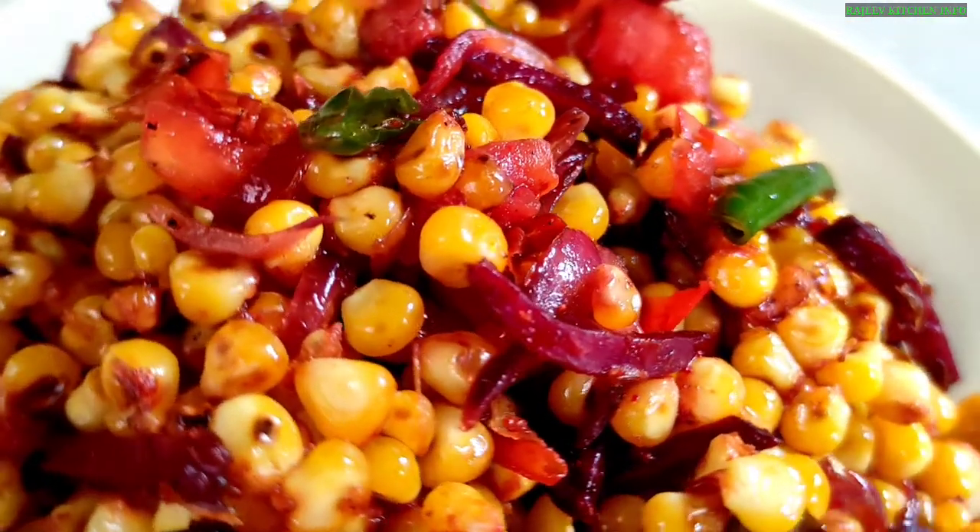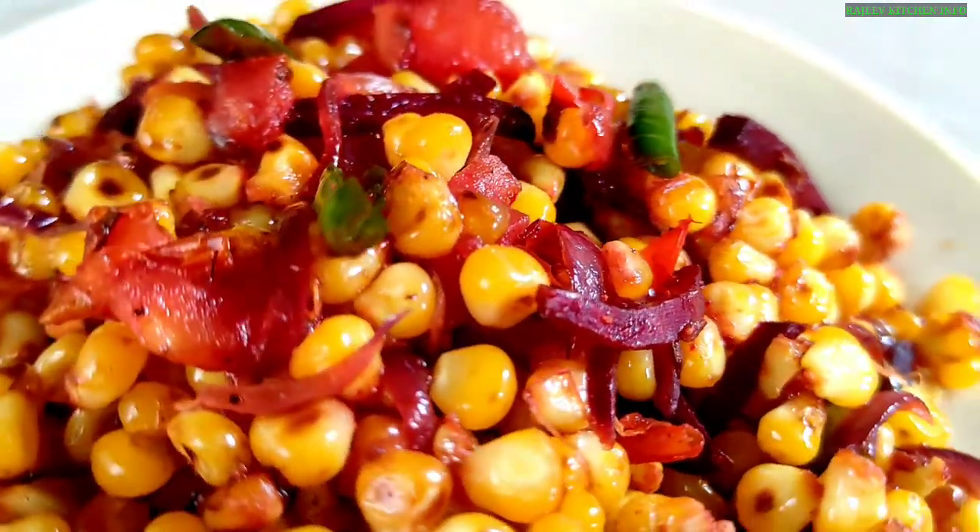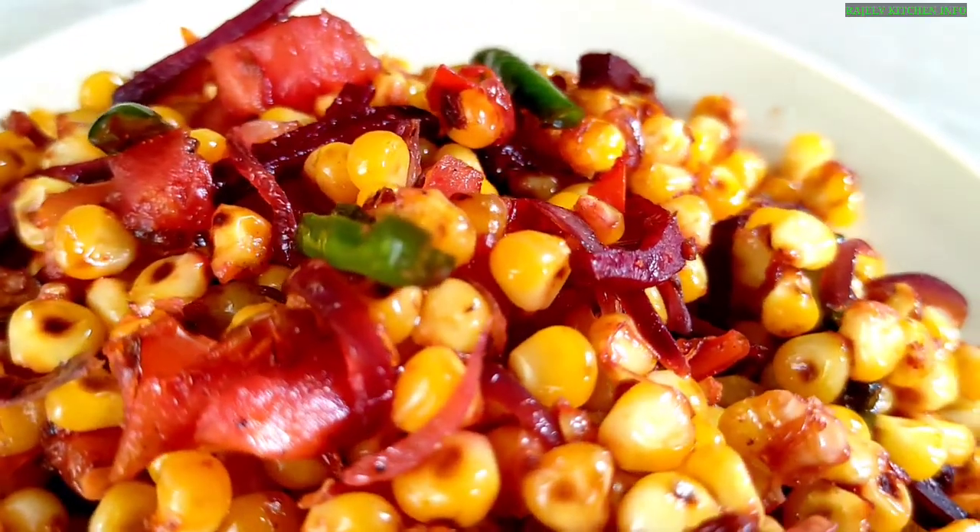So, let's see what we have prepared for our bhoota-chart recipe. Hello friends, I am Rajiv from Rajiv Kitchen. Today we will start with the bhoota-chart recipe.